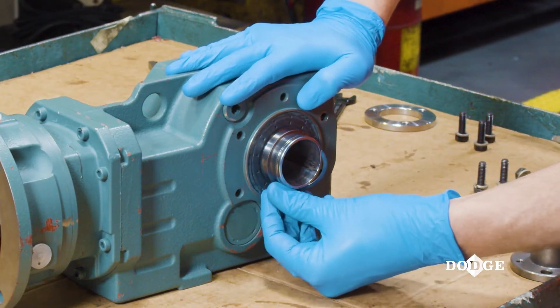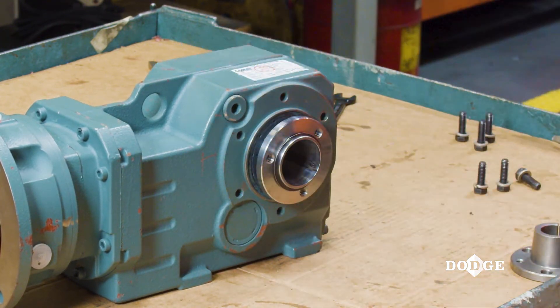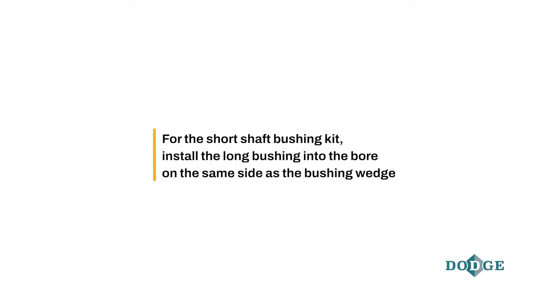Install the bushings into the reducer bore. Repeat this on the other side of the gearbox. For the short shaft bushing kit, install the long bushing into the bore on the same side as the bushing wedge.